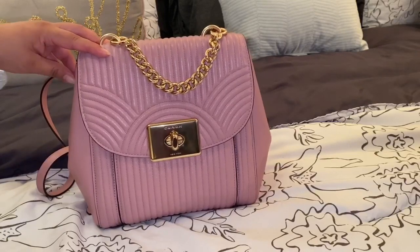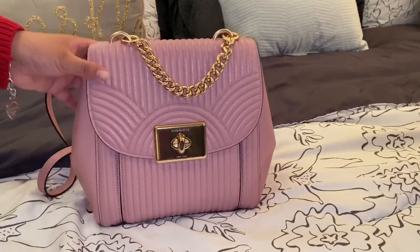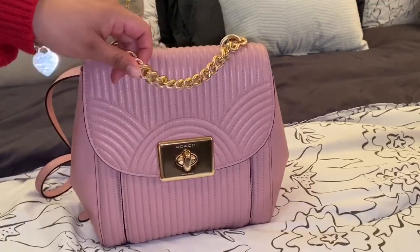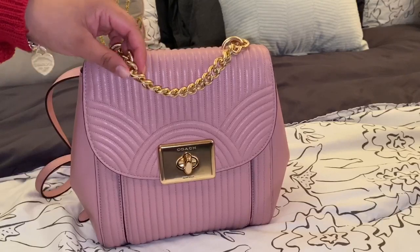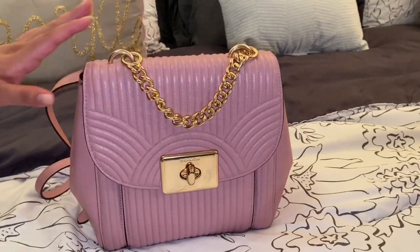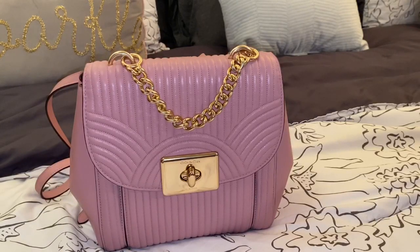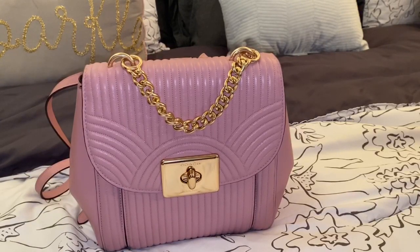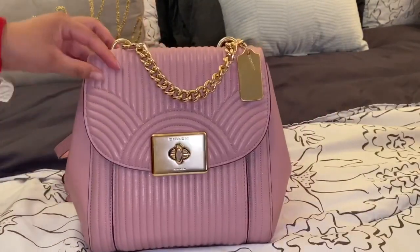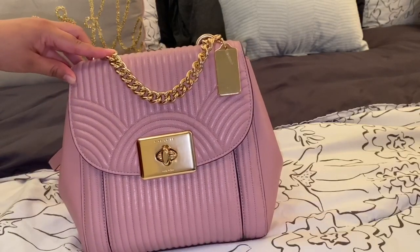Even though I love my minis, sometimes I like to go a little bit bigger, but not too big. One thing that definitely caught my eye with this backpack was the top handle. I love the chain to it — it's super elegant and not heavy whatsoever. Sometimes chains on backpacks can add weight, especially with all the items you have in there. But with this one, you don't feel it at all.